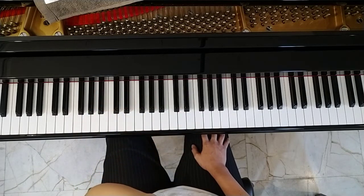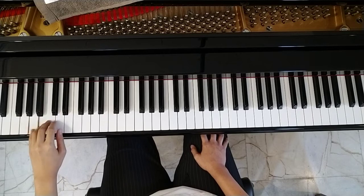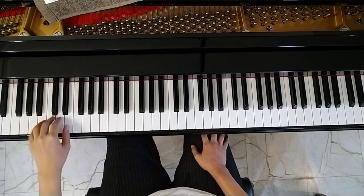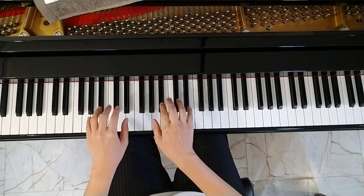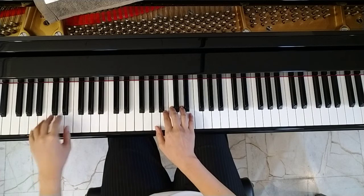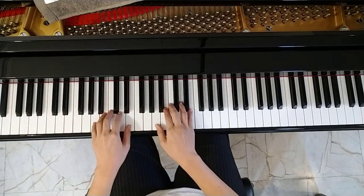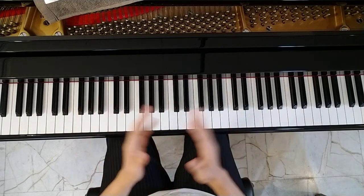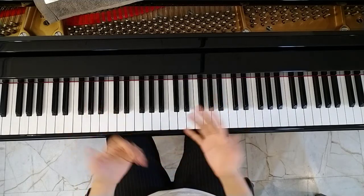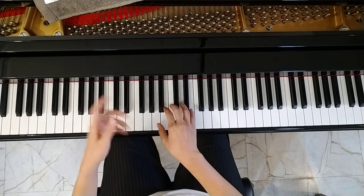For the notes written, I've typed them in the score view below. You can play from there. It's fine whether you play both hands at the written octave or one octave lower — both are acceptable. The important point is to play the notes correctly and use the correct fingering. When we play both hands together, it will look like this.